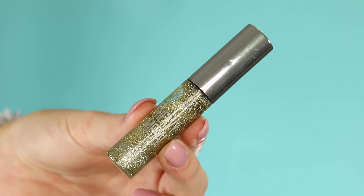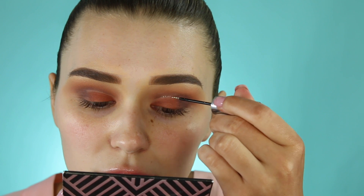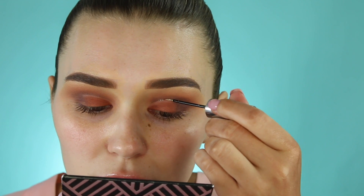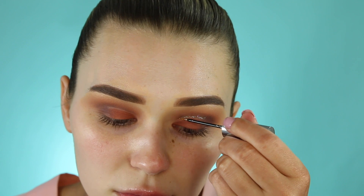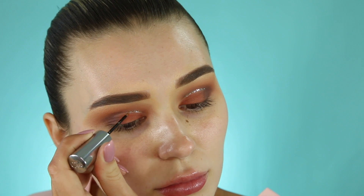Now I'm taking my Urban Decay glitter liner — this stuff is seriously never going to get old, I love it so much. It adds a little pop of something to the eyes without being too dramatic. I'm drawing a line in my cut crease where I left a little gap.